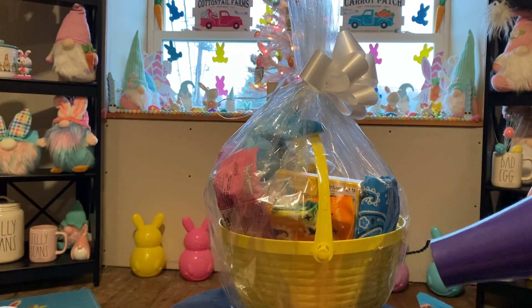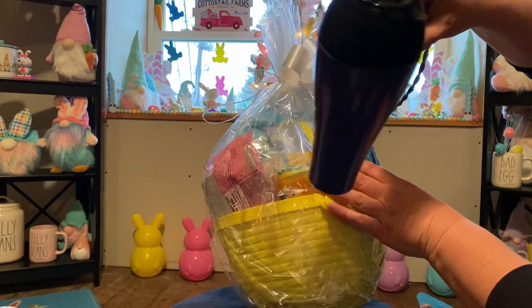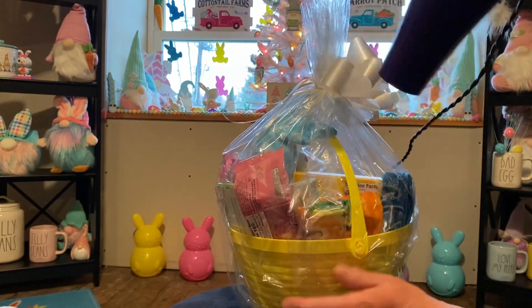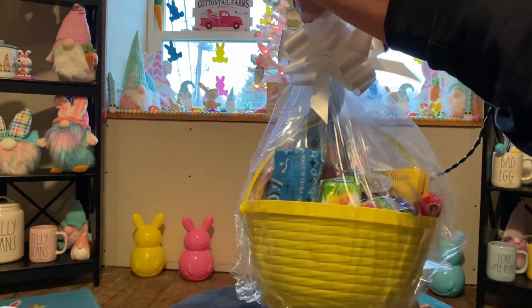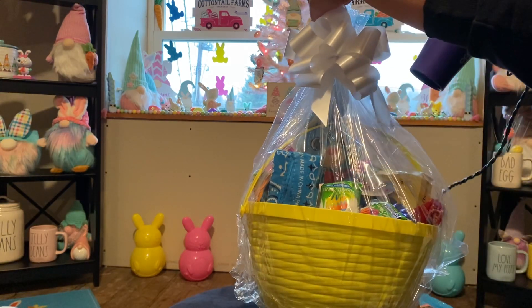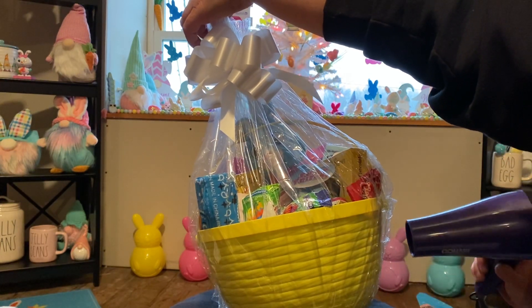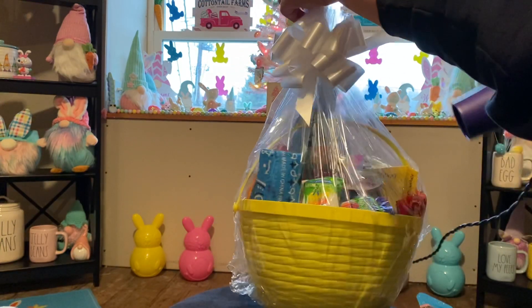So now you're going to start seeing all that excess plastic start to disappear. See how it's shrinking? Now, obviously I have chocolates in there so I don't want to hold the heat on the chocolate for too long. But I try to bring everything down so it fits nice and tight on the basket. See how as I hold it, it shrinks real tight? That's why I keep it nice and taut.